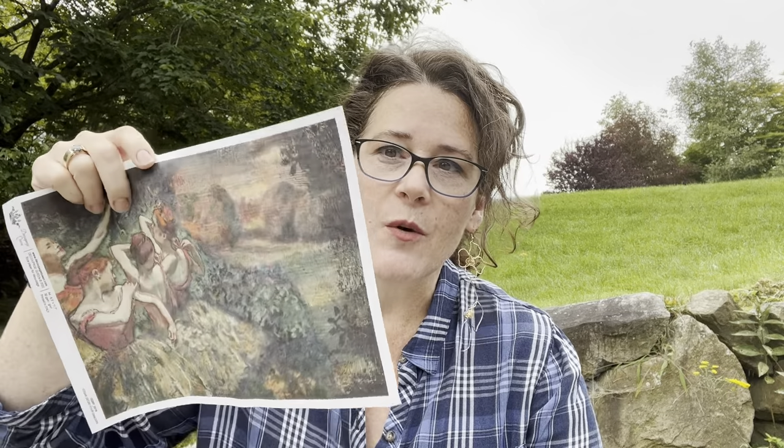Step one: prep your piece. I like to use white primer under my papers because they are somewhat translucent, so a white primer will help you get a nice clear, crisp background so that you don't see any dark coming through.